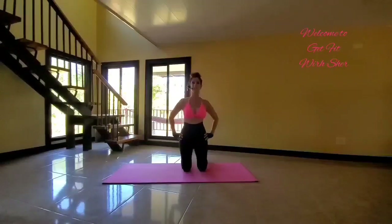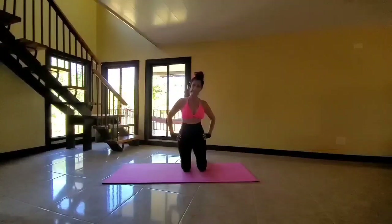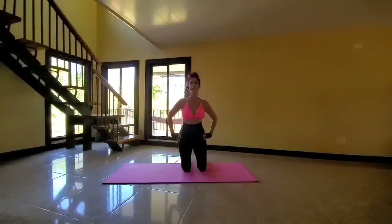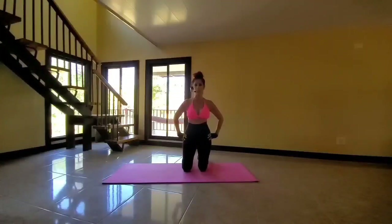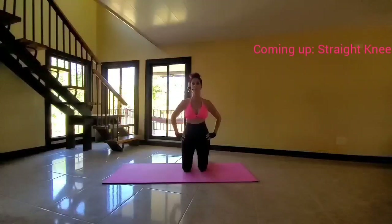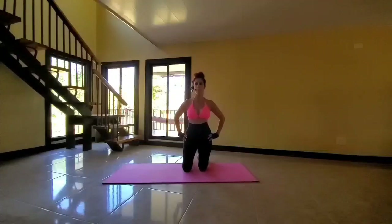Hi there, my name is Shari and I'm so happy to have you as always. We'll be doing six variations of mountain climbers. Mountain climbers is a great workout that utilizes multiple muscle groups. It's very effective for strengthening the arms, the back, the shoulders, and building the core and legs all at the same time while increasing the heart rate. So it's a great workout for burning calories.